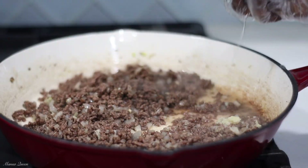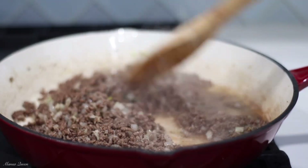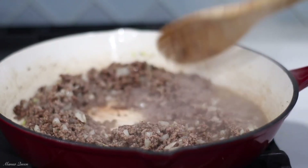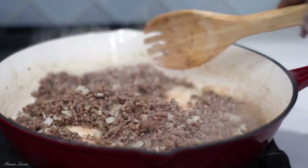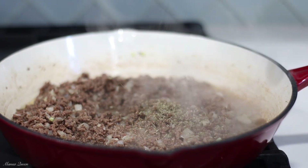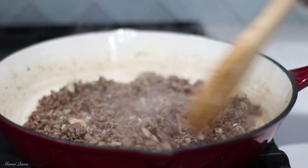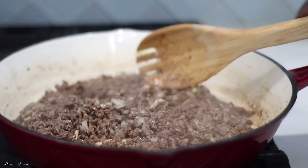Now you can see me adding a splash of water to deglaze the pan. You see that brown stuff on the bottom? That's flavor right there — we do not want to waste it. Splashing a little water will deglaze the pan and add so much flavor. I then go in and add some crushed rosemary — you know rosemary brings out so much flavor in meats. Just a tiny bit, and the aroma was so so good.